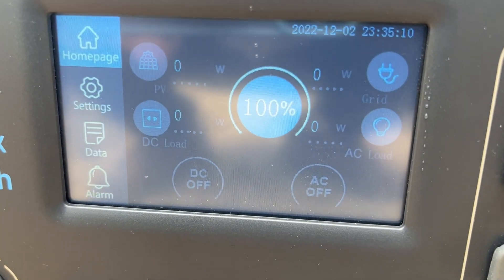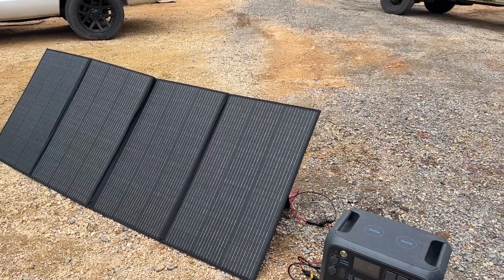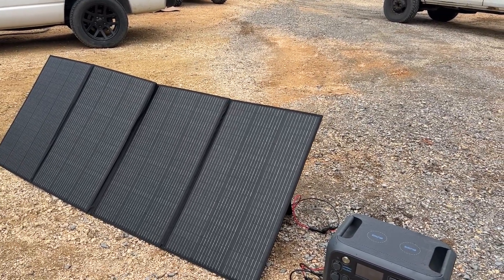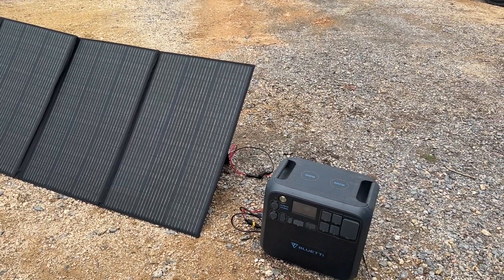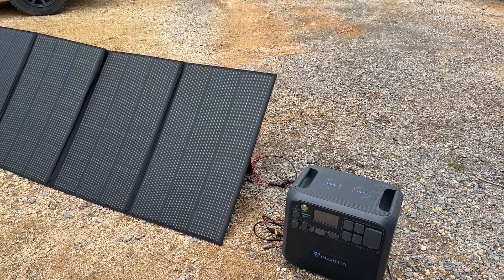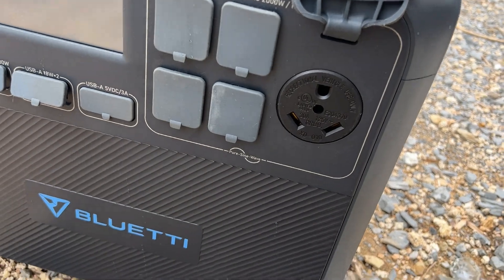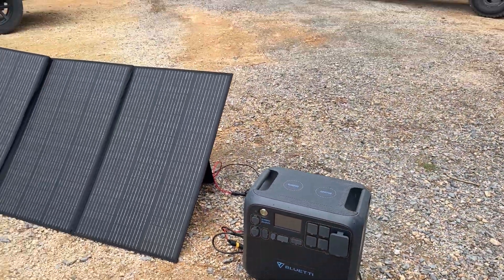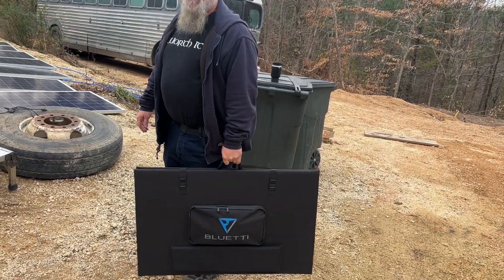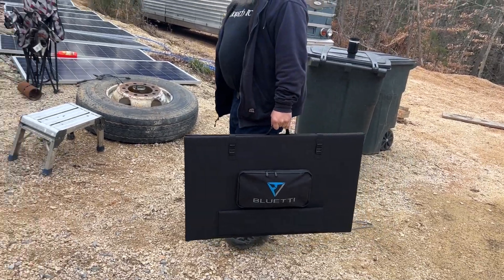We're all charged up right now so it's not really bringing in anything, but it's a neat setup. You can park your RV in the shade, throw your panels out in the sun, and get an extra extension cable for the MC4s. That 350 watts will charge your fridge all day and probably cover your TV usage too. The fact that this Bluetti has a 30 amp RV plug makes it super convenient for camping, and it's definitely lighter and more watts than one of those other panels over there.